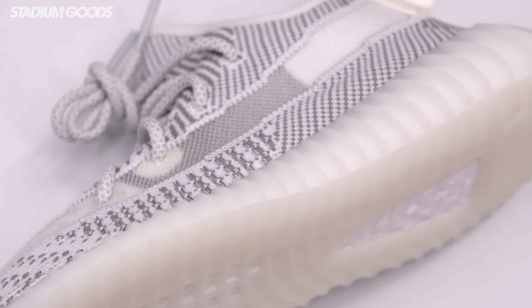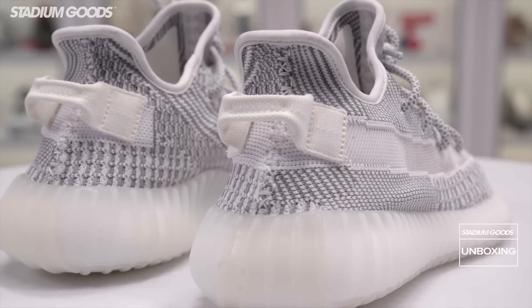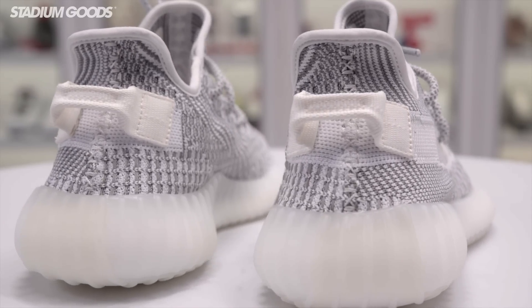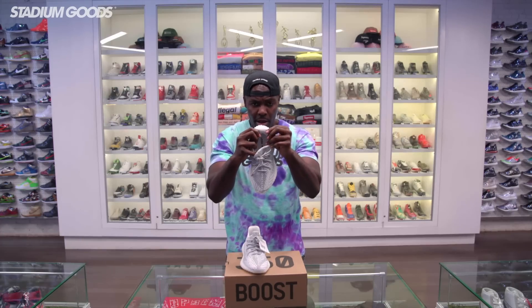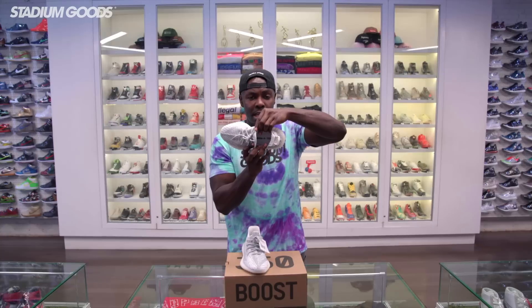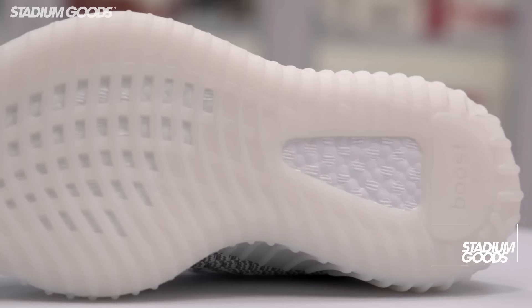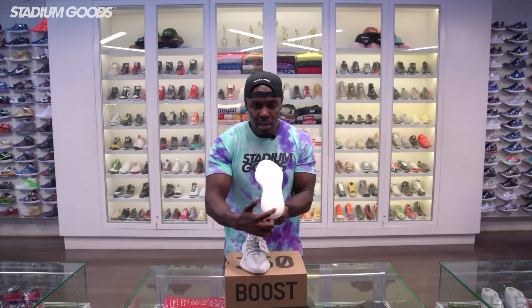The outsole features full boost on this one. Let's get to the back pull tab — that clear translucent mesh runs straight into this white back pull tab right there. The inner area of the pull tab features the three stripes in 3M. As we get to the insole, you'll see the Adidas and the Yeezy branding. Full translucent white outsole with the boost right there, and then we have the boost label on the heel.